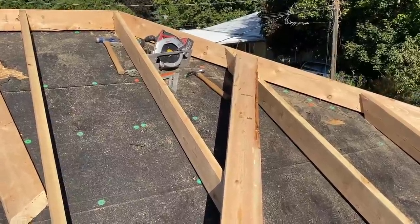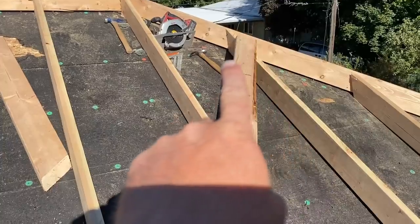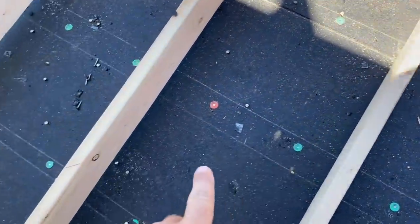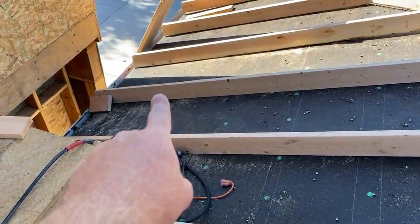I've got my board cut — this is going to be the support for the rafters that I'm essentially going to build for the cricket. I put a nail in up there, hooked my chalk line on there, found my angle, and then chalk lined all the way down so that I've got a nice straight line to where the edge of the cricket is going to end.